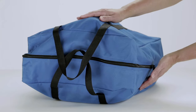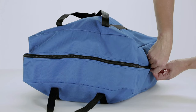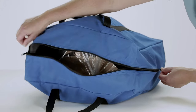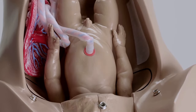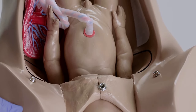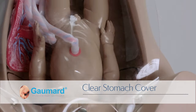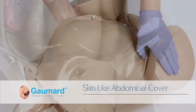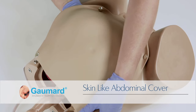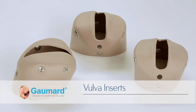The S500 Obstetric Susie Simulator and accessories are conveniently packaged inside a blue transport bag. The package includes an instruction manual, the Obstetric Susie S500 simulator, a male fetus with a detachable umbilical cord, a clear stomach cover used for demonstrations, and a skin-like abdominal cover for scenario exercises.